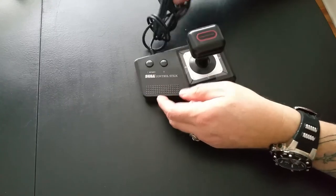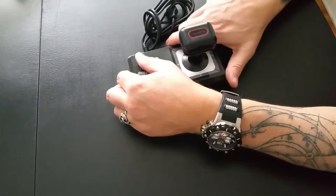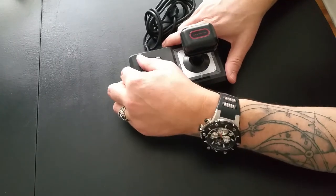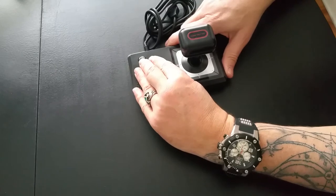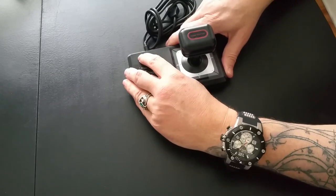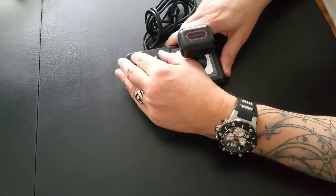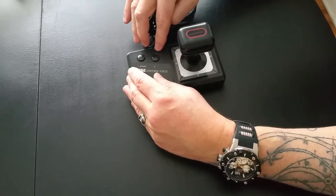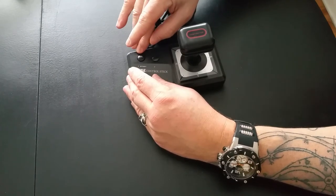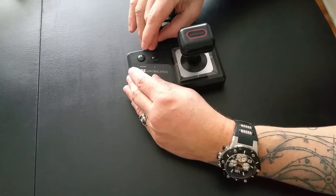It's got your standard plug for the Master System here. It's a basic little control stick. The only control problem I have is these buttons — they're small and in the wrong shape. They should be like arcade buttons, concave and larger. They could have fit larger buttons on here. Come on Sega. And having auto-fire and slow motion would have been a nice feature too.